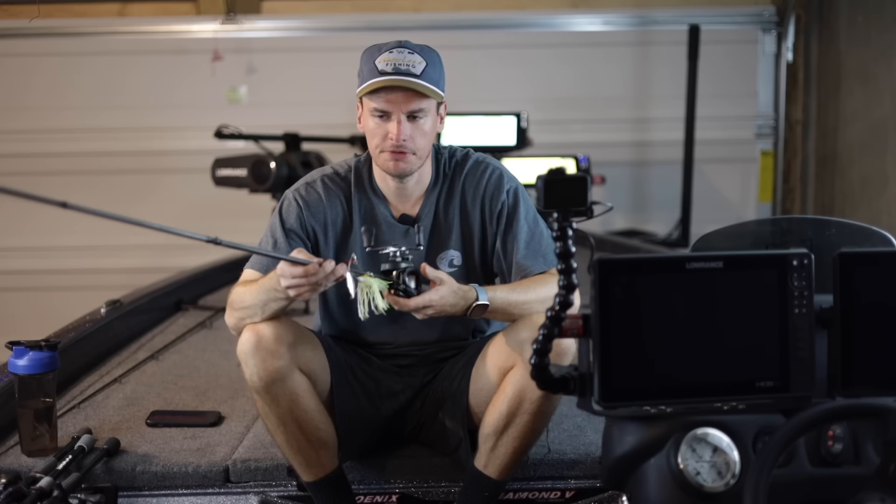For starters let's talk about the gear you need to fish this spinnerbait, how to rig one up, and then let's go out on the water. We'll show you where and how to fish this thing to catch even more fish. Starting off let's talk about the rod and reel combo.